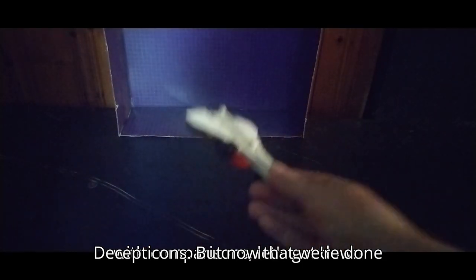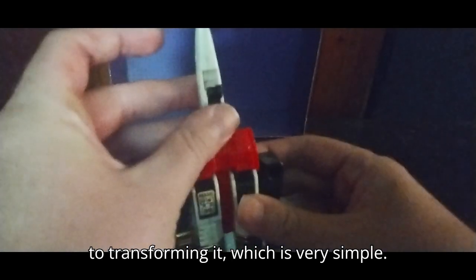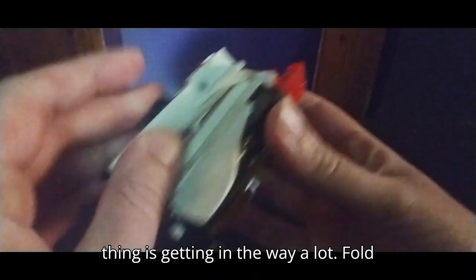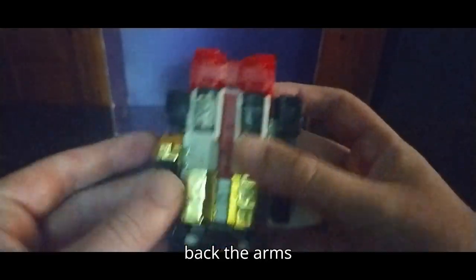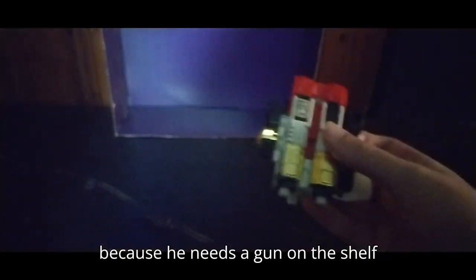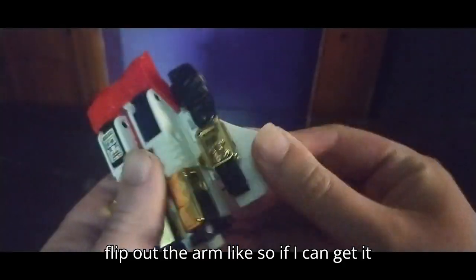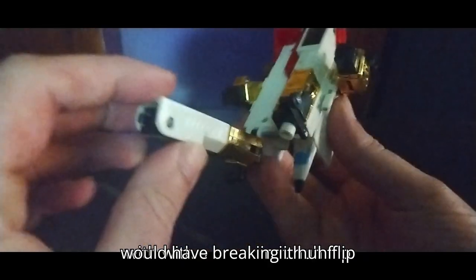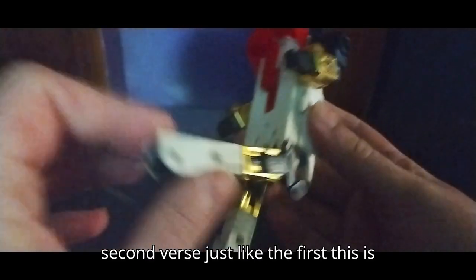Now let's get down to transforming it, which is very simple. Fold up the landing gear — this keeps getting in the way a lot. Fold this down. Flip back the arms. We're going to take off the gun I gave him because he needs a gun on the shelf. Flip out the arm like so — the way I was doing it would have broken it. Flip down the leg, rotate. Second verse, just like the first.